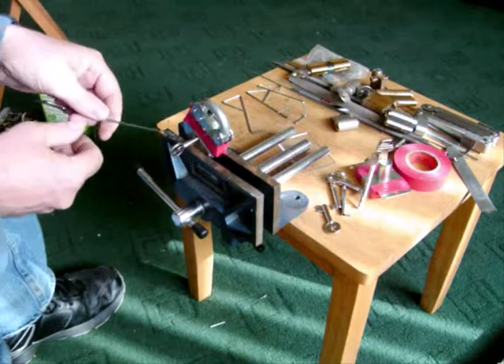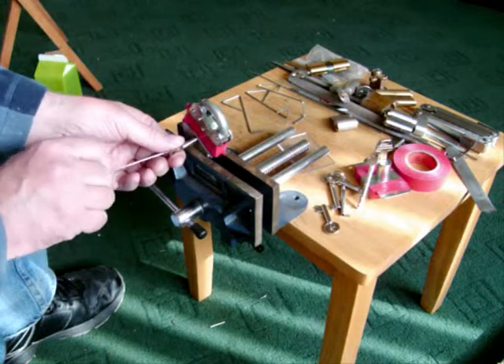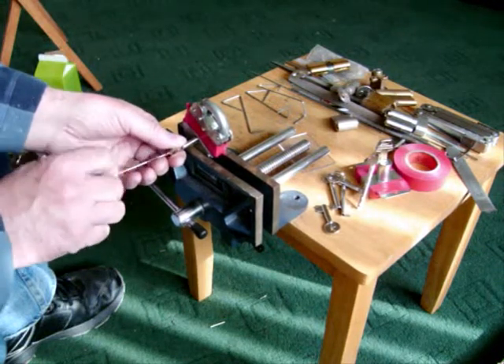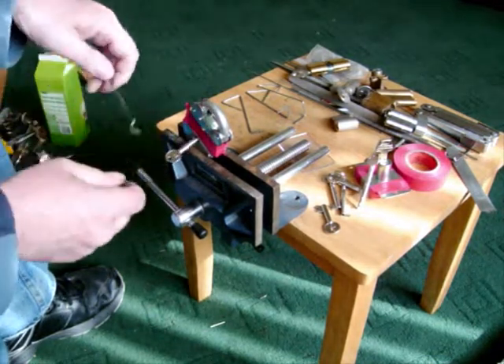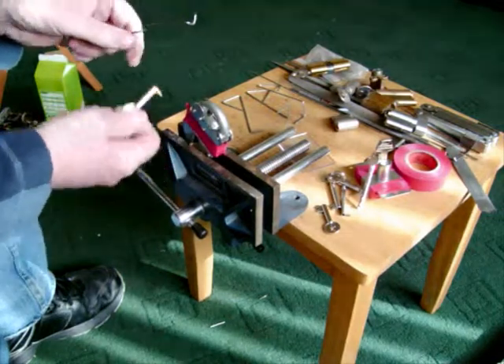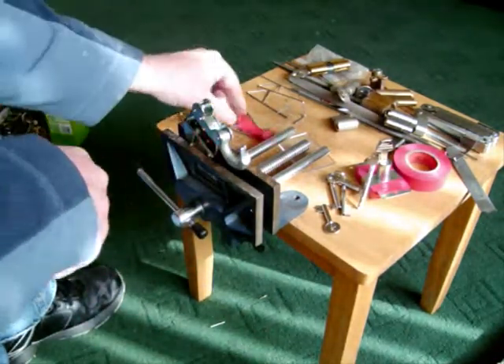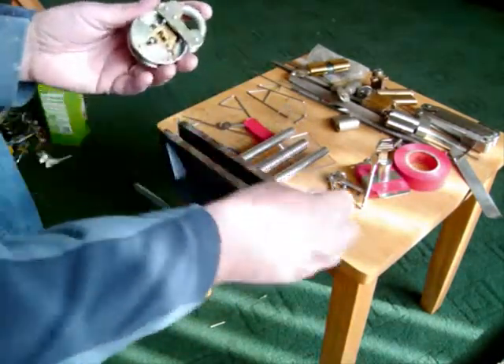Let's see if we can do it. There's a simple...